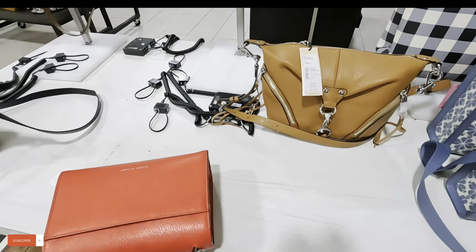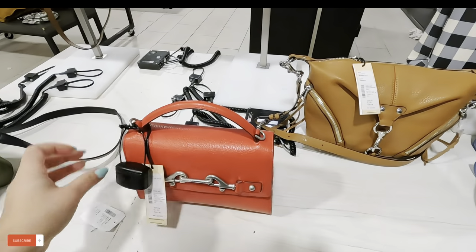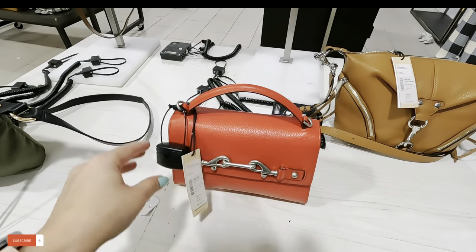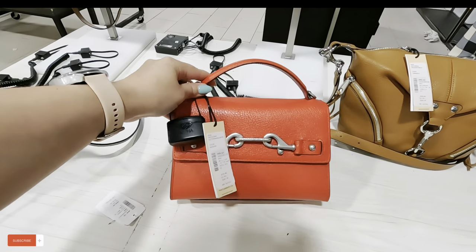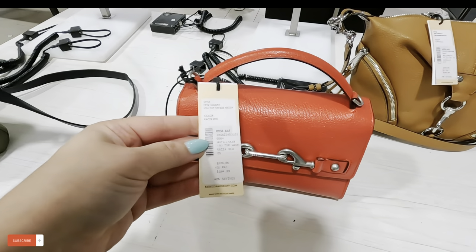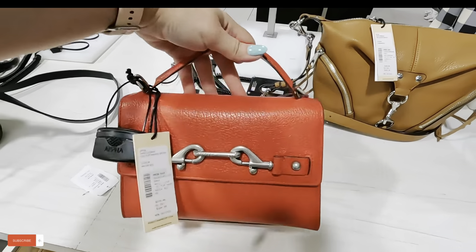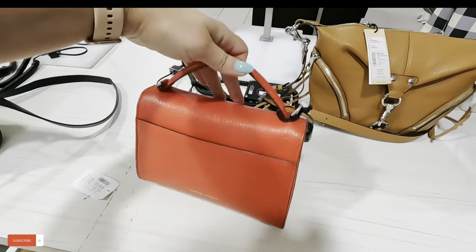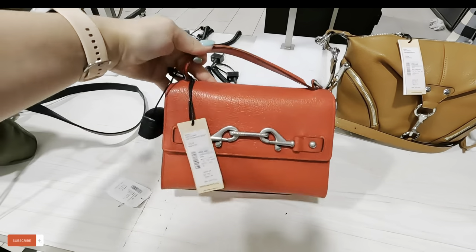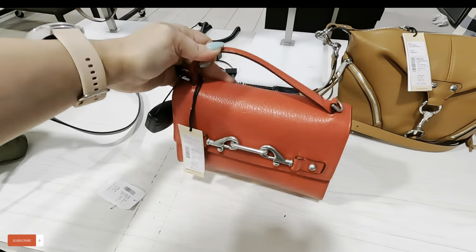Oh, this is a Rebecca Minkoff — how much is this? $150, original $248. They have good prices on a lot of things in Sax Off Fifth, so you might want to check your local Sax Off Fifth and see what they have. Sometimes they have the same stuff. This one is $164, original $273 — cute Rebecca Minkoff in red.